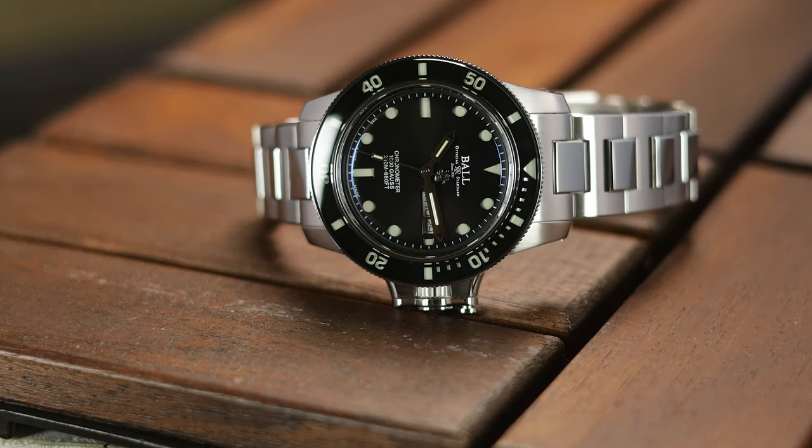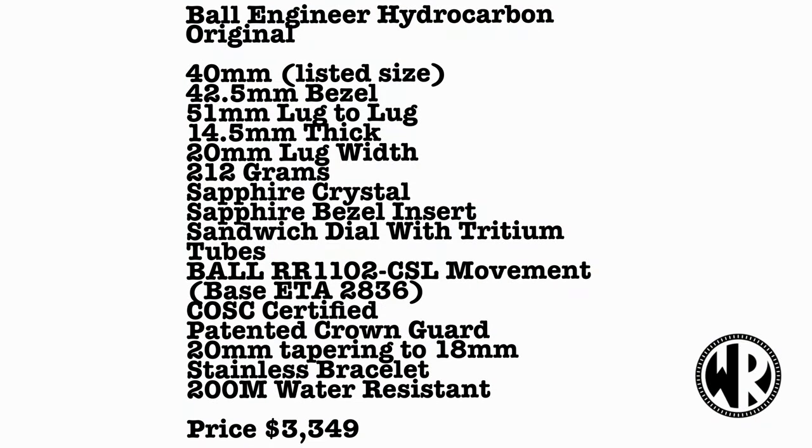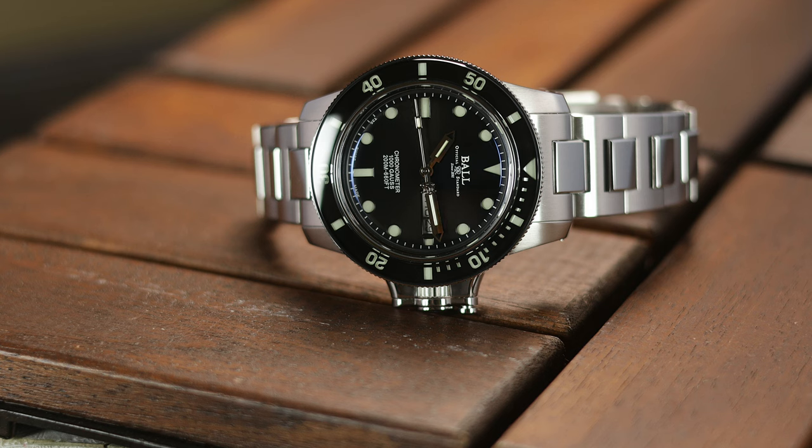There are a lot of these Ball watches with this style crown protector, and this one is probably the tamest of them all. Just taking a look on the Ball website will show you all the versions, many with chronograph complications or very busy dials, and sizes going up to 48mm. So this Hydrocarbon Original is one of the more subdued versions, yet this watch is anything but plain looking.